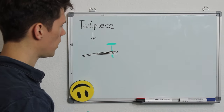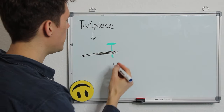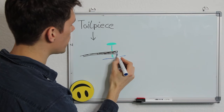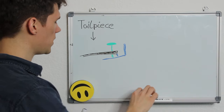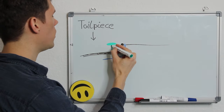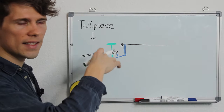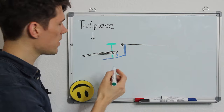The fine tuner is actually an L-shaped piece of metal, attached at two points. In this L-shaped piece there is the violin string going through. When we adjust this screw — it is a simple screw — we turn it clockwise, further down into the tailpiece.